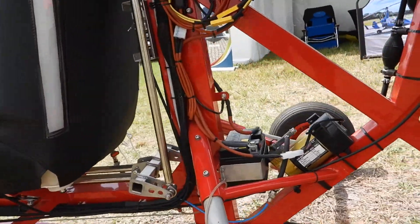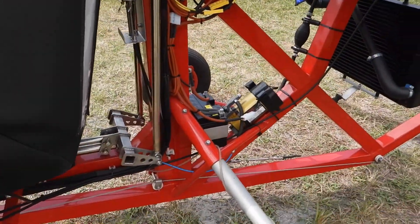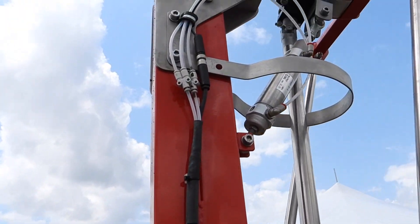What's the compressor for? Because this has a brake for the head. You see that? Okay.